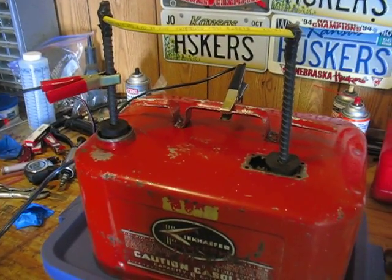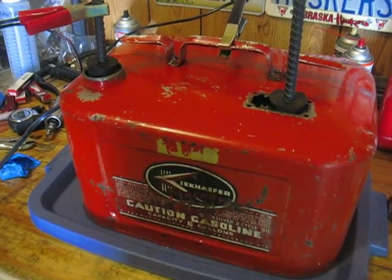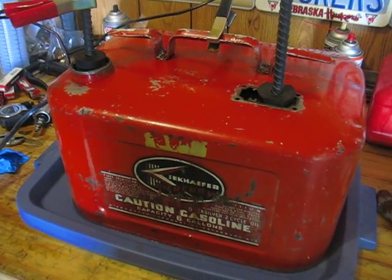I'm going to go through a quick tutorial of electrolytic rust removal for my 1959 Mercury Mark 28A fuel tank.